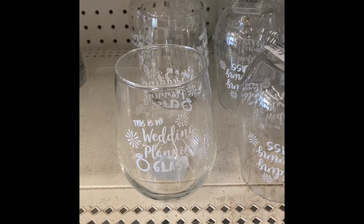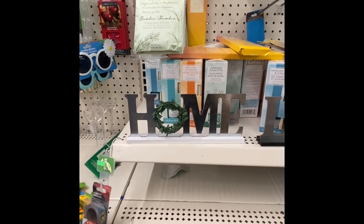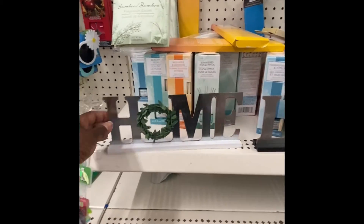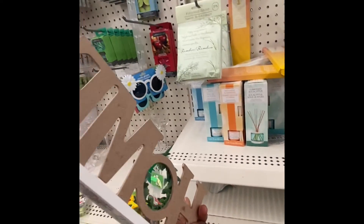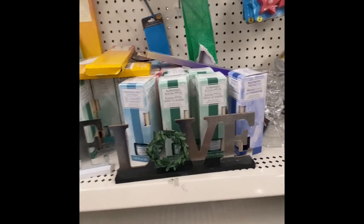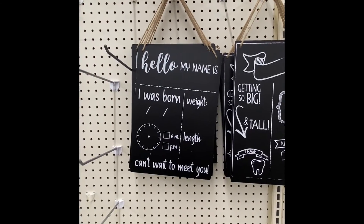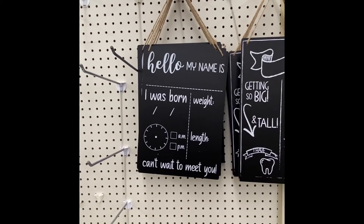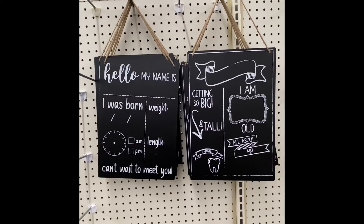Here's a new glass — this is my wedding planning glass. Here we have two new decor signs: we have 'Home' and we have 'Love,' and both have the wreaths as the O's. Here go two new charcoal pour signs — one introducing a baby and the other one as the child grows, with information and events in their lives.